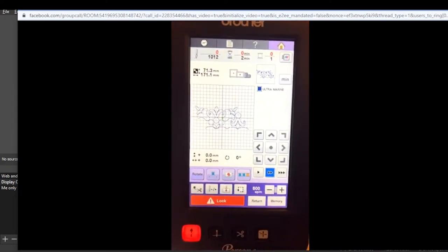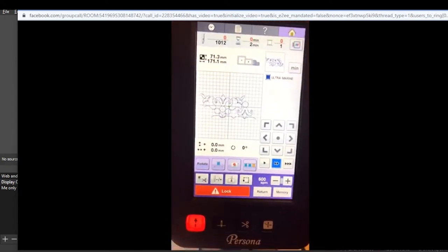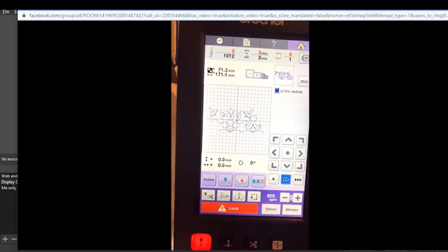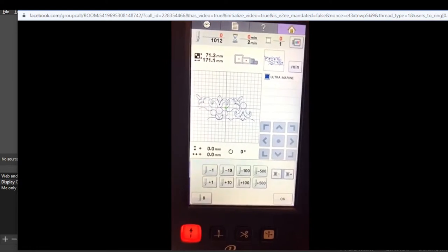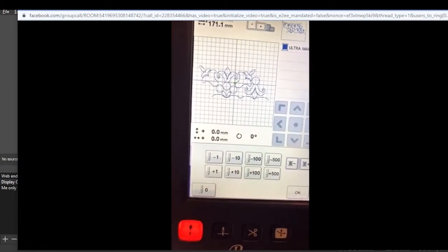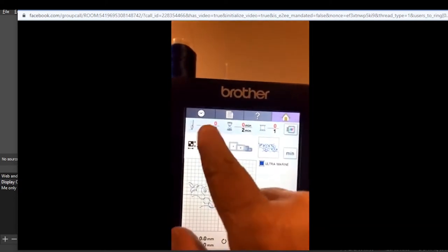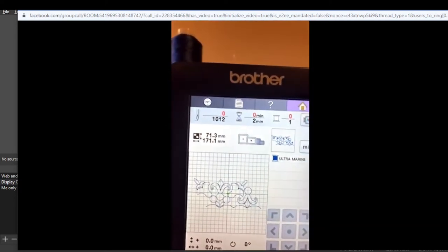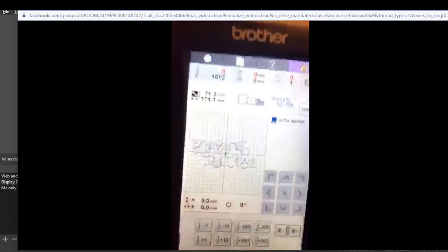Now we're on the embroidery screen, and from this screen we can hit the minus/plus button. You'll notice at the very top you'll see that we are on stitch count zero - we're on zero, we haven't gone anywhere.